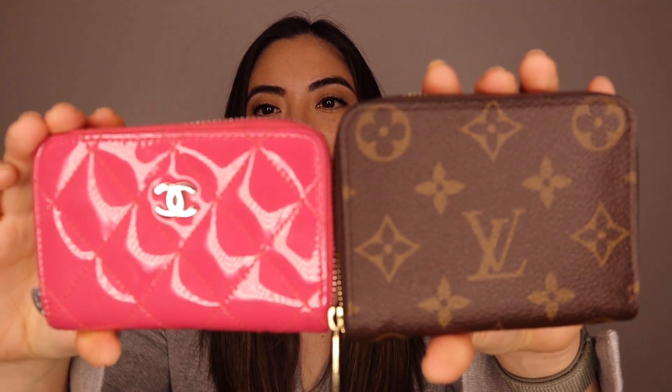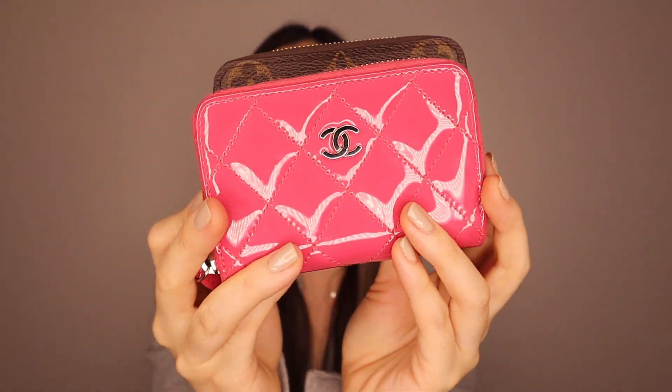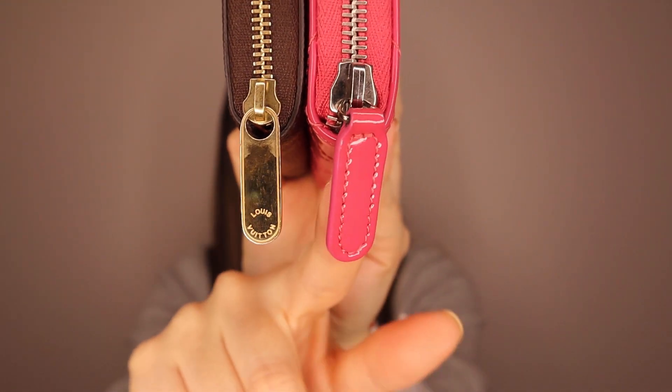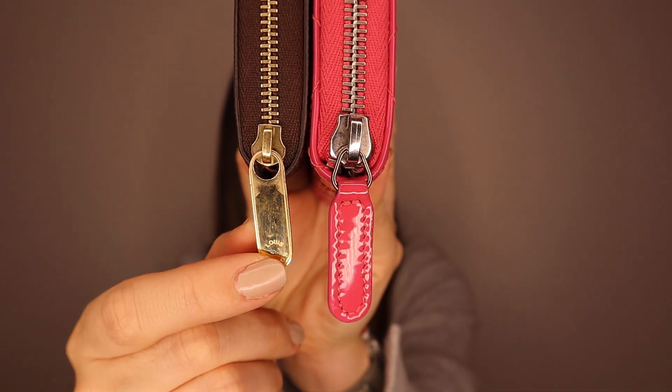Let's compare the sizes first. These coin purses are actually quite similar. The Louis Vuitton one is slightly taller, but when you compare the lengths, it's pretty much the same, as is the width. The Chanel one has a leather pull and the Louis Vuitton has gold hardware.